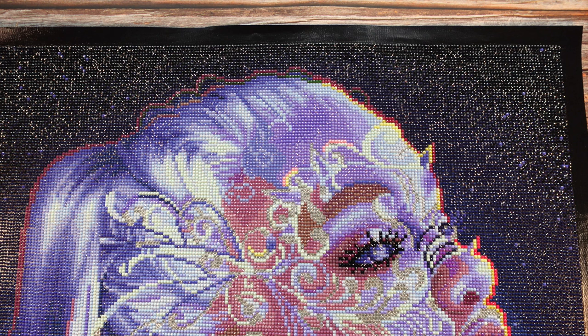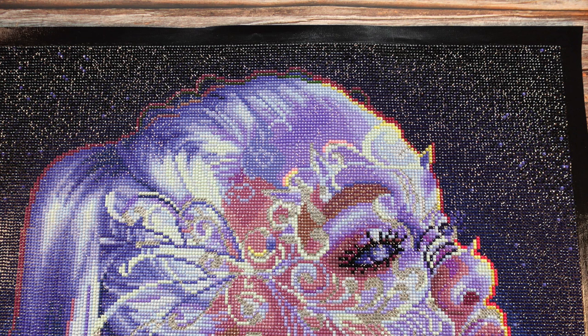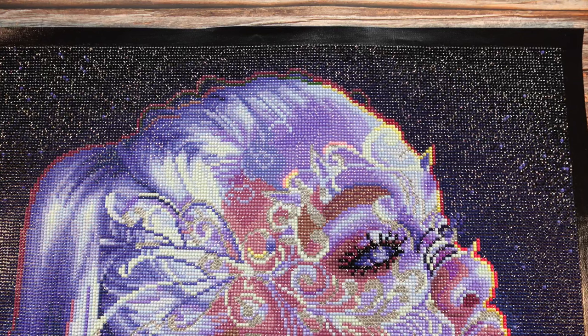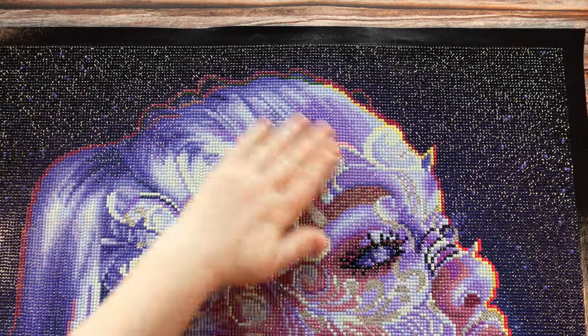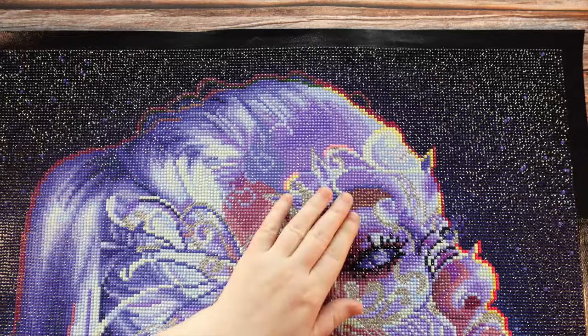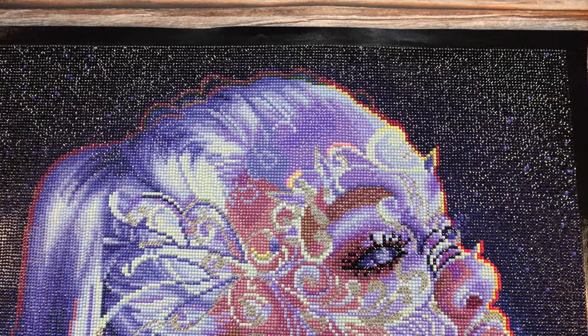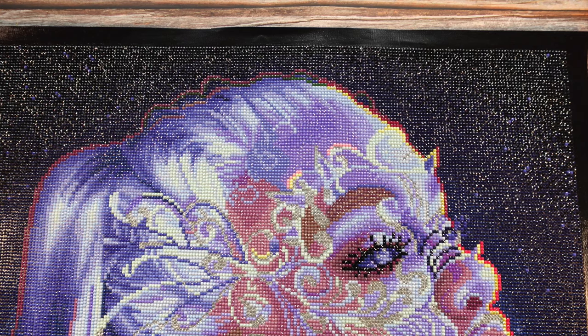Then I hang them up in the bathroom — I have a curtain rod setup. I'll post a picture of what I have hanging currently, which is a recent finish of 'Rainy Day' by Hannah Lynn. I finished her off the exact same way and she's hanging up now. I might leave her up a little bit longer because she's a bit special — I did a lot of enhancements on that one. You can find that video in the post review section of my YouTube channel.